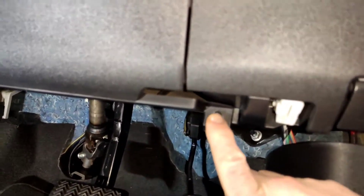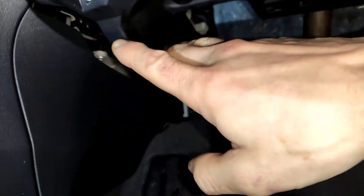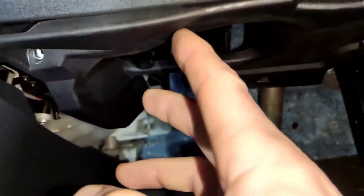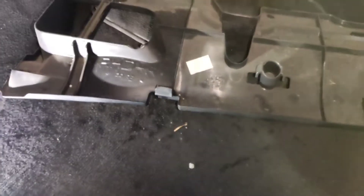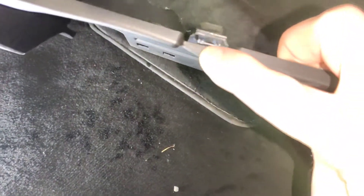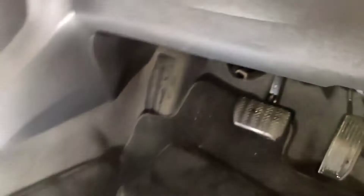To start, we're going to remove this Phillips here and there's another one somewhere. Just a Phillips, and then there's a little clip here — you can just see it. Just push it in and pull it down, that just comes out of the way. Chuck that over there.